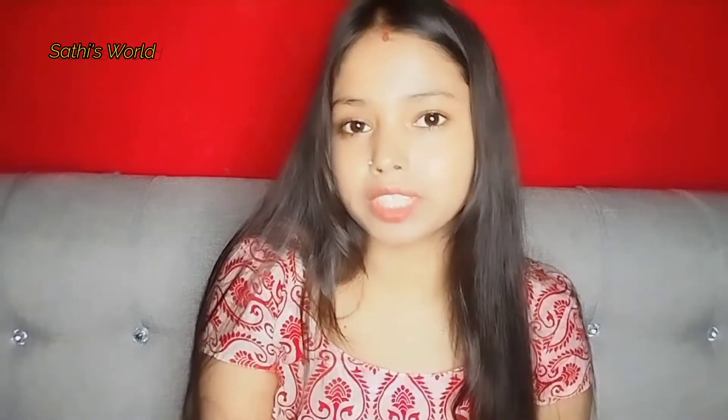Hello everyone, welcome to my channel. This is Shathi and this is my channel Shathi Swart. Today we will be talking about this face mask.